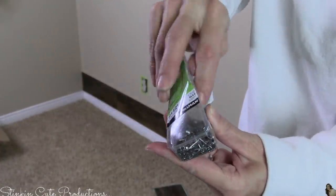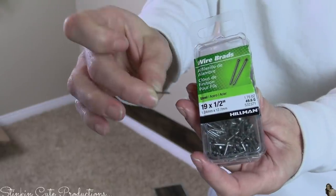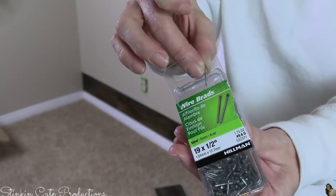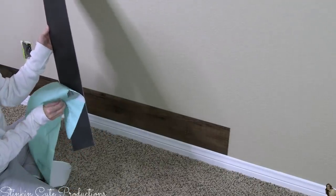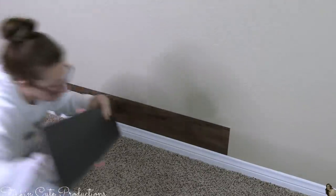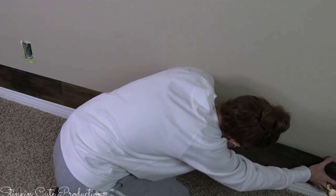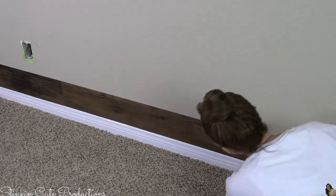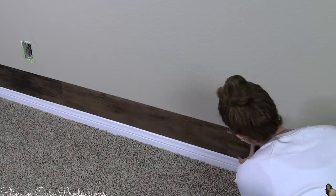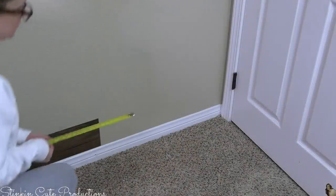If you don't want to use an adhesive because you're afraid it's going to ruin your drywall, you can use half-inch finishing nails — you can get a pack for about $3. They're a half inch long and you can just hammer them into the panels. If you want to take the panels off later, all you'd have to do is fill in the holes with some patch and paint. I'm going to go ahead and use the spray adhesive — it's quick, it's easy. I also think finishing nails could add to the rustic character feel since wood has nails in it.